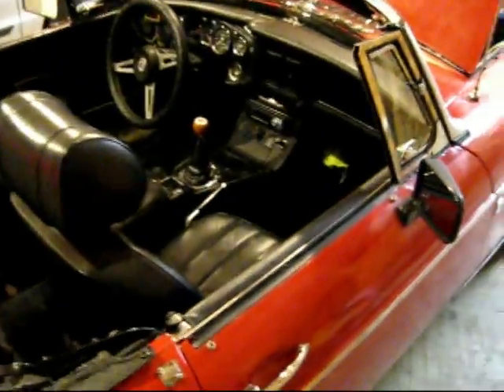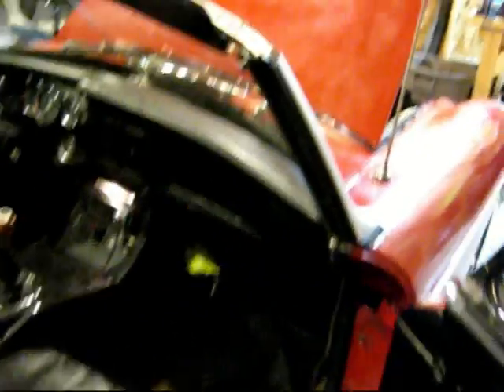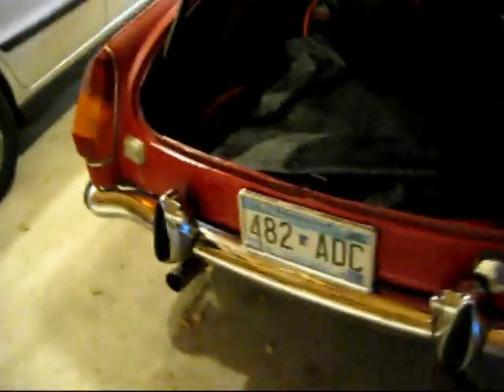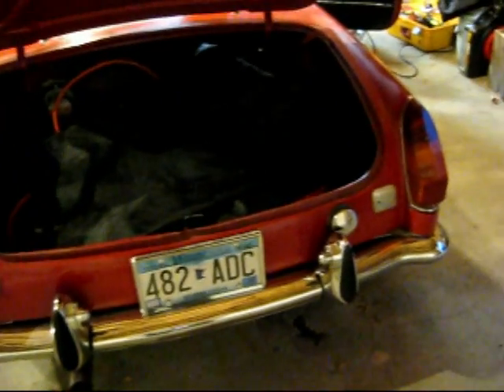I'll be pulling the whole interior apart — seats are coming out and everything. Pulling these mirrors off. Doors will come out too; those are pretty straightforward, just four bolts on each. Same thing back here — I've got a lot of light fixtures to pull off, the rear bumper, and I'll take off this strut deal and then pull the trunk off.